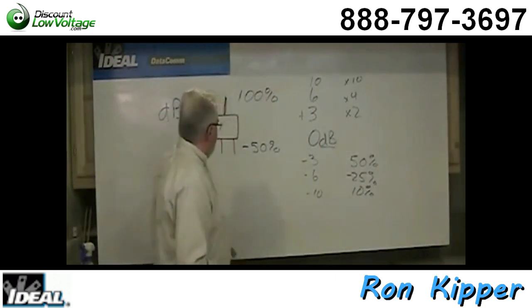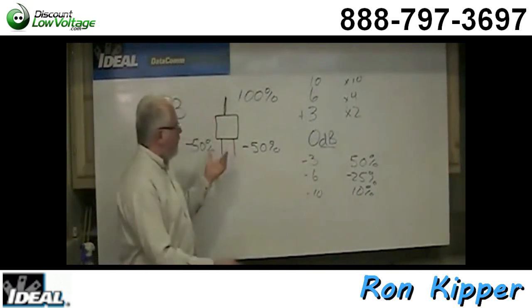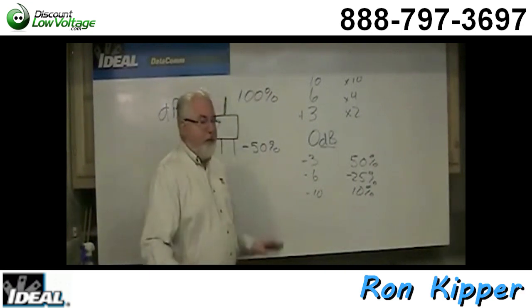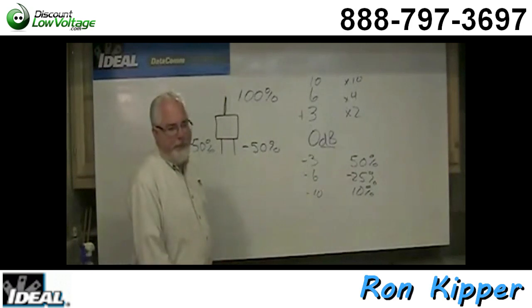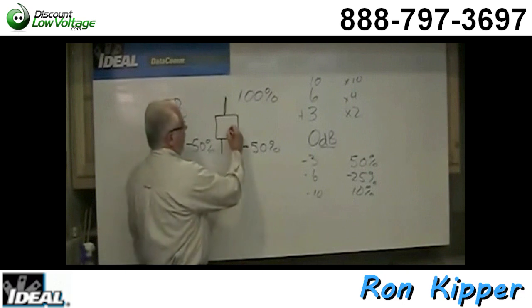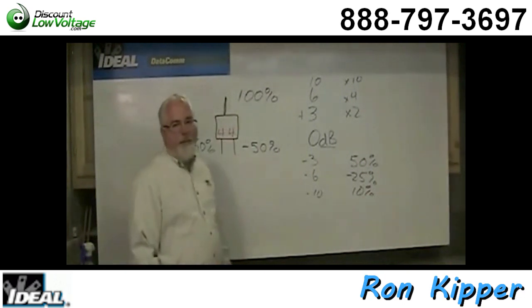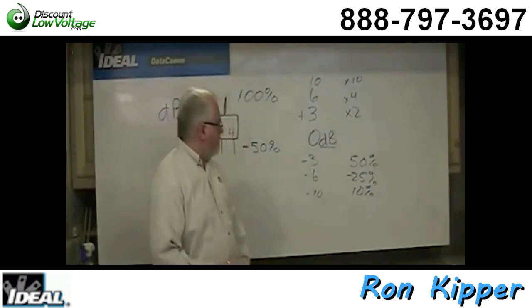So we know that a two-way splitter is at least a 3 dB drop. Because of the loss of the splitter itself — which is also based on frequency — it might say 3.3, 3.5, or 3.7. But the standards say it ought to be somewhere under 4 dB. So most two-way splitters lose around 4 dB of signal. We'll add and subtract these dB numbers when figuring out if there's enough signal at the outlet in a room.